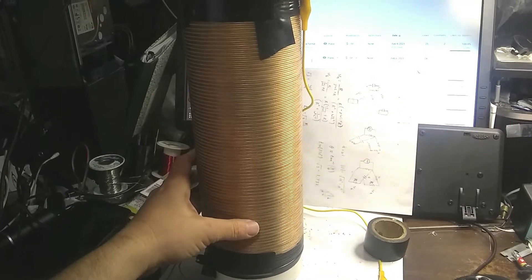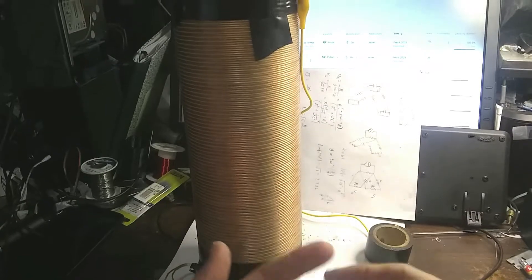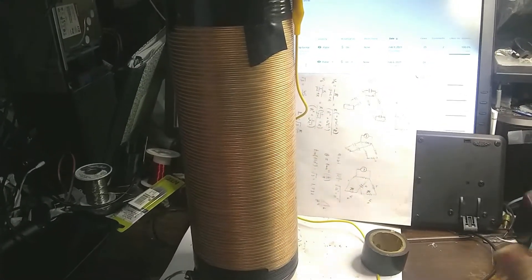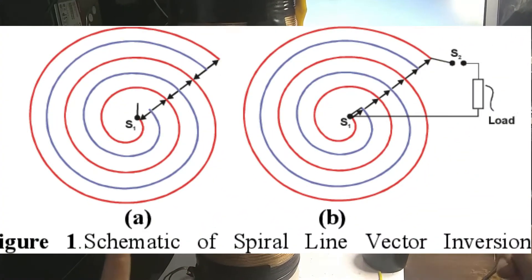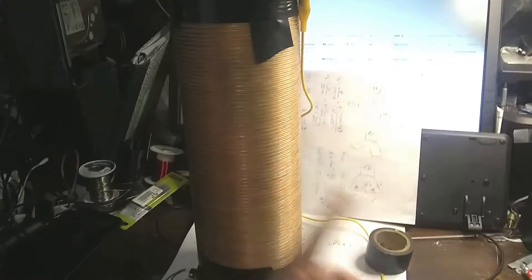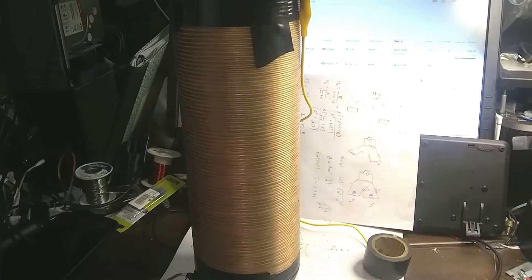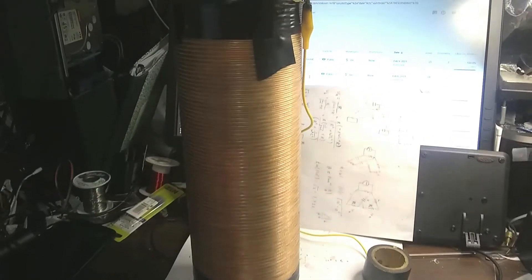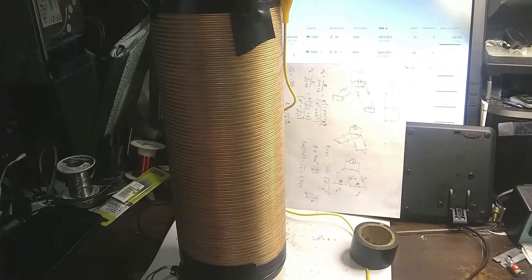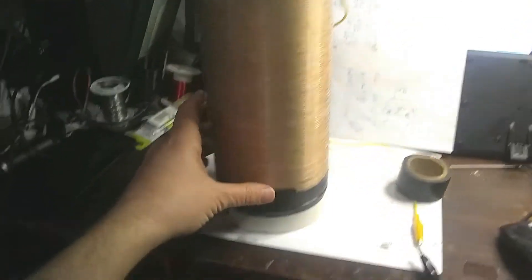The way it works is there are two windings. It's like a cross between a capacitor and an inductor — a transformer. Basically they short the windings so the current goes backwards on one and forward on the other. This creates an increasing voltage, and you can generate a very high voltage just with the transmission line effect.